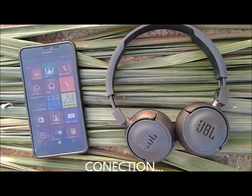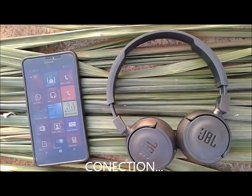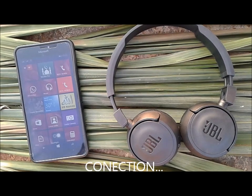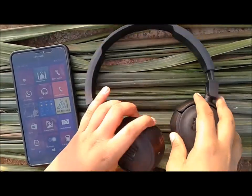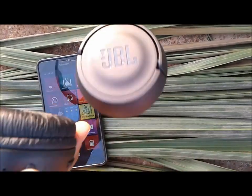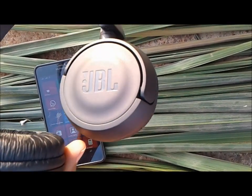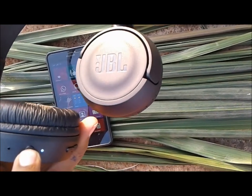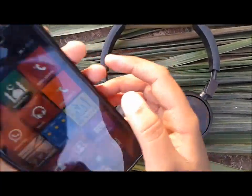This is the best product. So guys, let's see how we connect it. What you have to do is hold the button on the side for about 5 seconds. There will be a lot of light — a blue light will appear.